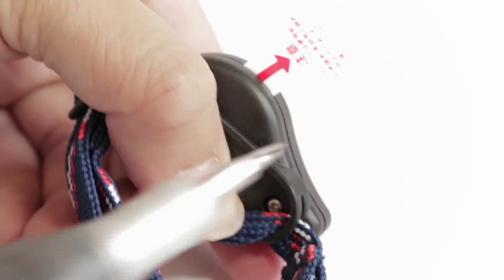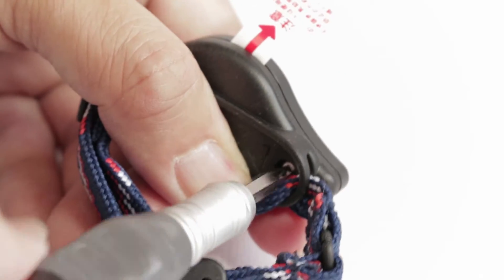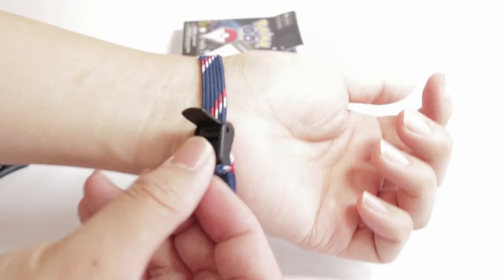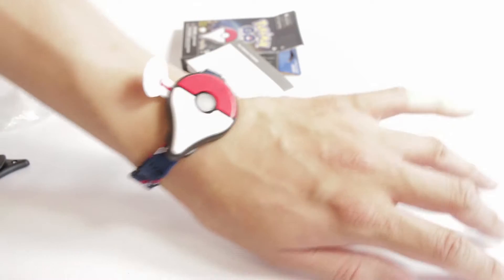I have a pretty slender wrist and it's a little bit big on me. For most men it'll be okay; for some women it'll probably look something like this. Yes, I know I have slightly girly arms.